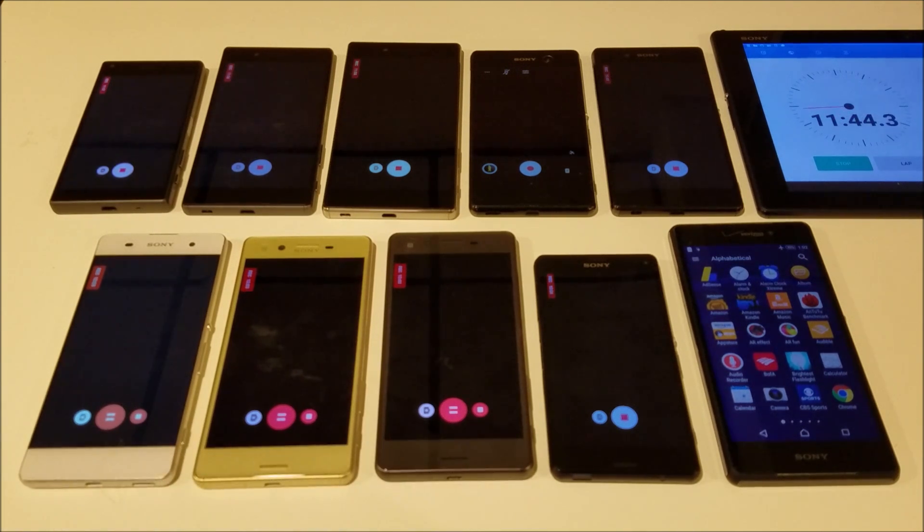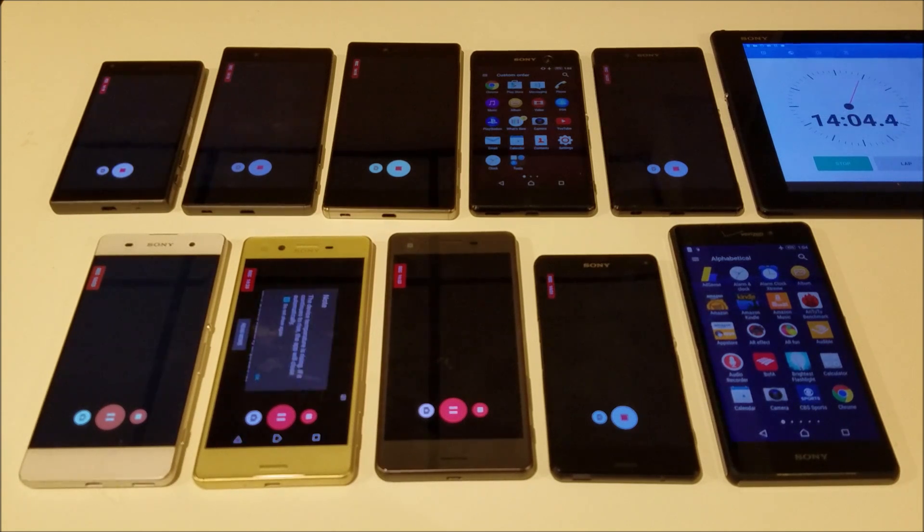It looks like the M5 has shut down unexpectedly. That's happened the last couple of times I've done this test, so I think there's some type of issue with the phone there — and that was at around 12 minutes. And we're already getting an X warning message at around 14 minutes in.